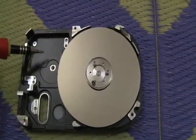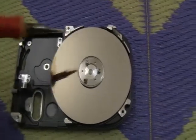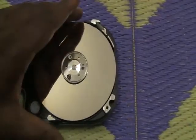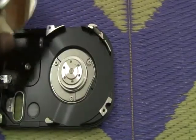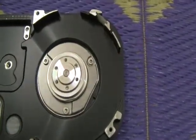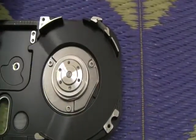Now the head has been removed along with its magnet. The screws have been removed from the disk plate, and we are trying to remove it to see what is beneath. Yes — here is the motor which rotates this disk at a rate of around 5200 to 7200 RPM.